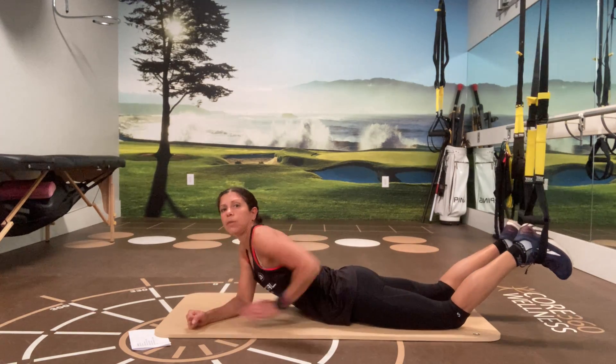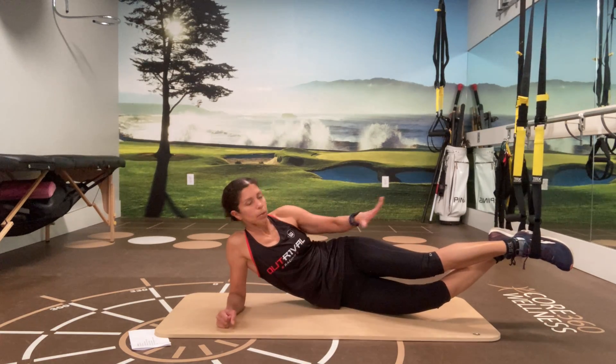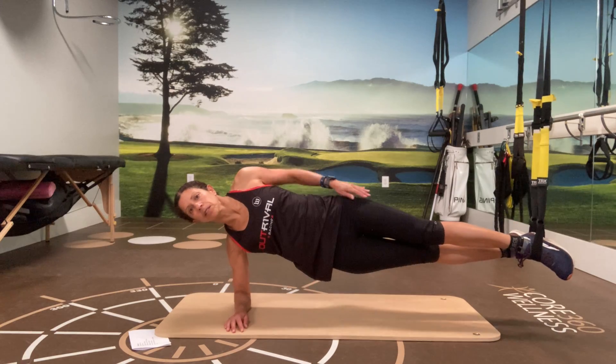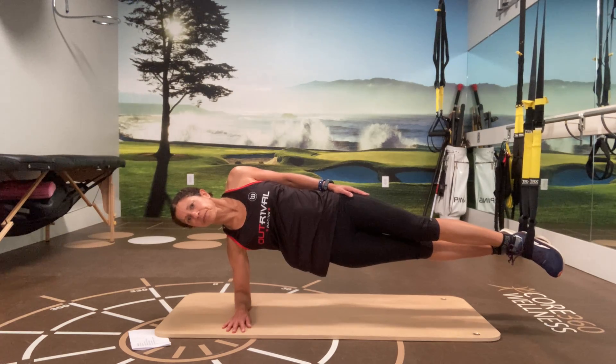Okay, going over to the side plank — just turning yourself to the side. Side plank on TRX: keep the handles the same height as each other. Come in and go to the side. Your feet might start moving around at the beginning so you have to work to stabilize your position. Holding for about 20 seconds. Five, four, three, two, and one.